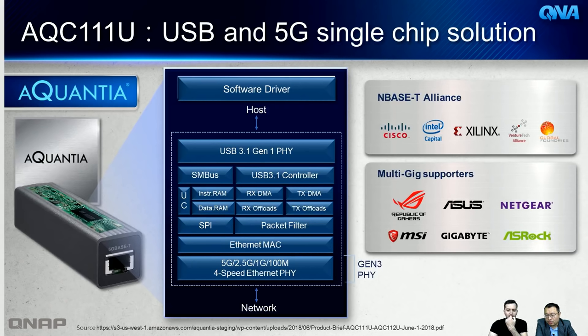Inside, the QNA is based on the AQC111U chip — an all-in-one single-chip solution that combines USB 3.0 and 5G multi-gigabit networking. The host computer needs a software driver installed, which we'll cover for each operating system. The chip is USB 3.1 Gen 1 and includes various offload technologies to minimize CPU usage on the host computer.